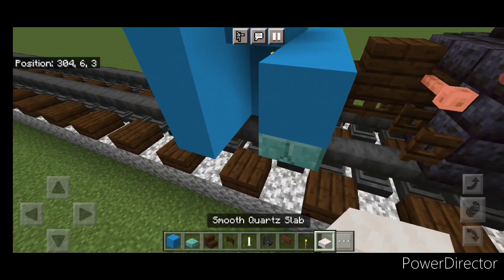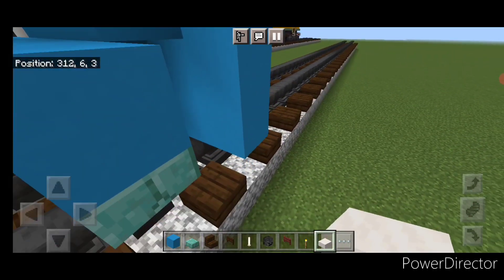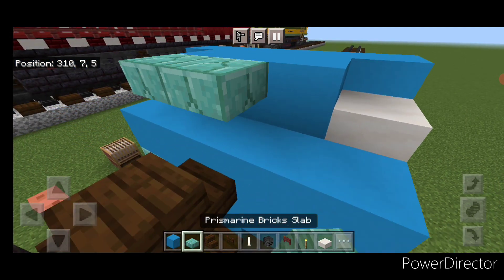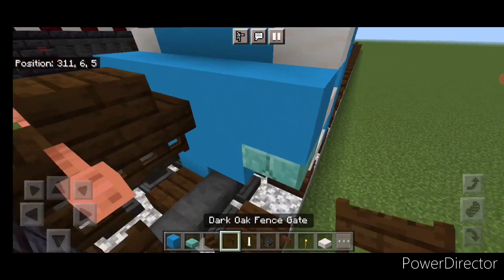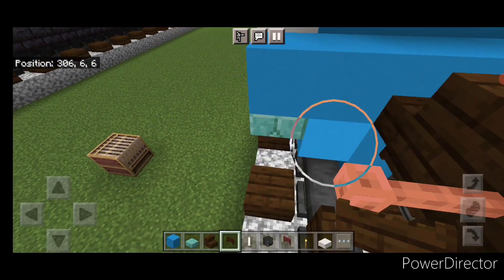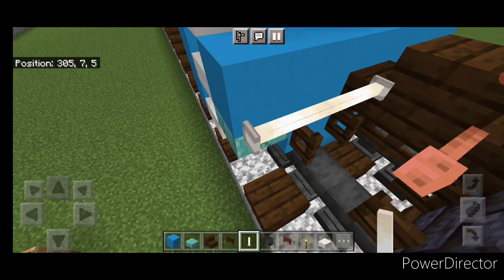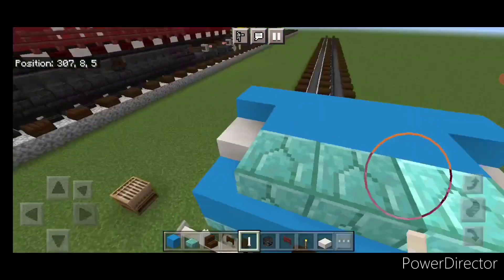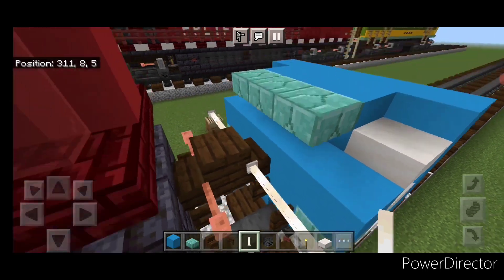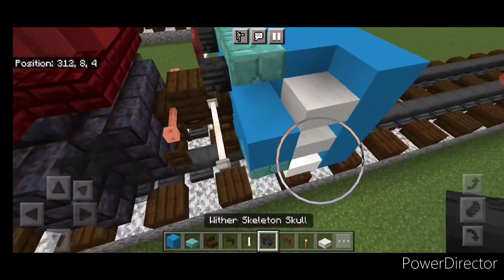Then we're going to put three smooth quartz slabs coming up this side gap, and three on this side. Then up here, three prismarine brick slabs on the top middle. Then we're going to open a fence gate on bottom above each rail, then put two end rods here and two end rods on this side. Then up here, put a wither skeleton skull on either side and a mangrove fence gate in the center.